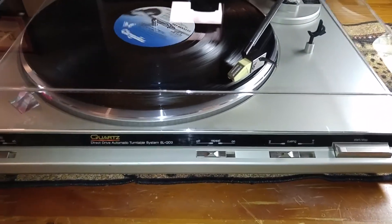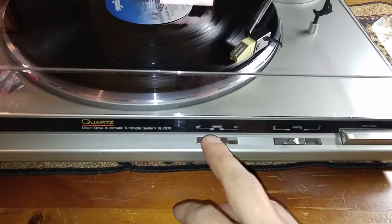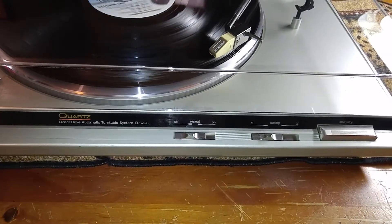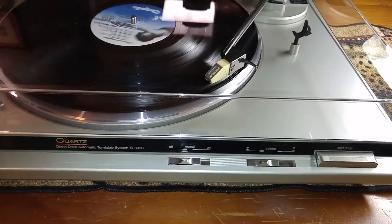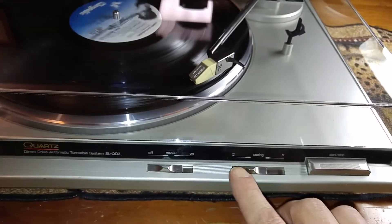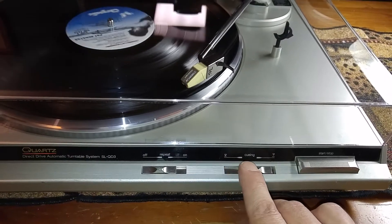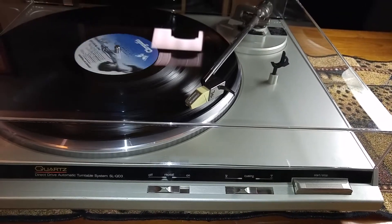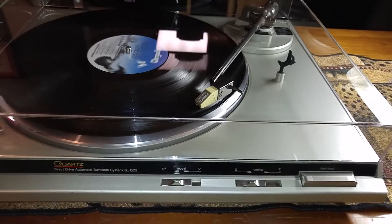You have your functions right here. You have your repeat function — so if you desire to have the record play more than one time, you just switch that on. And here's your manual cueing lift, up and back down. Nice smooth descent.